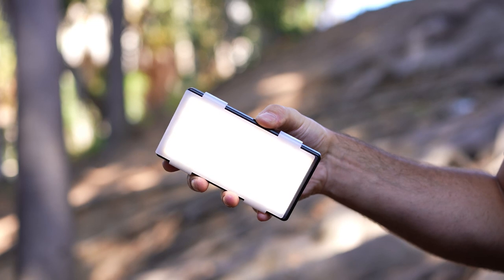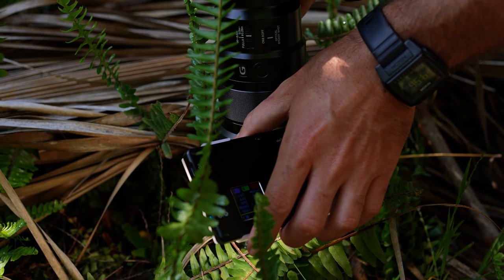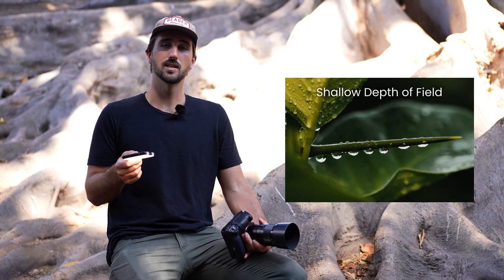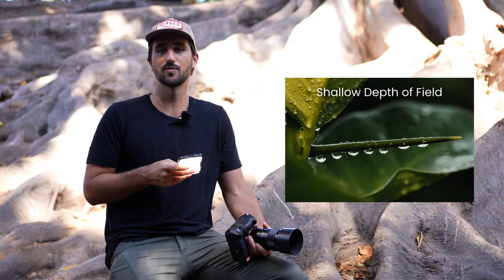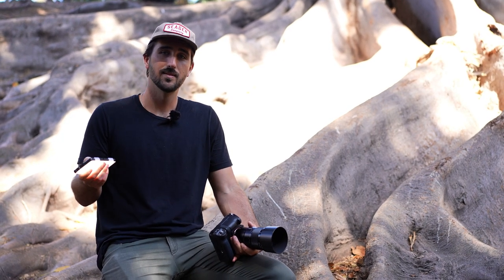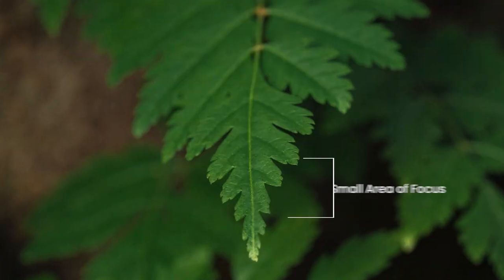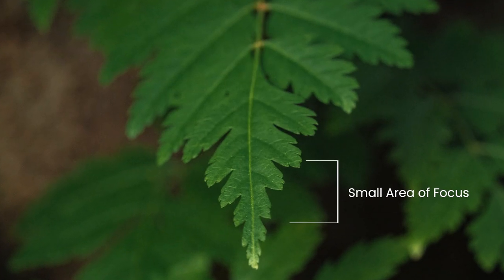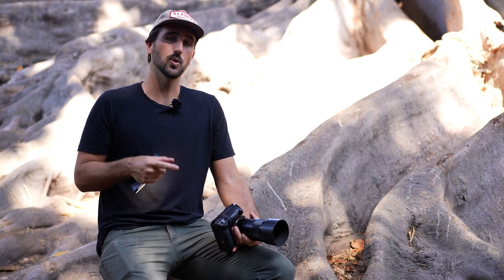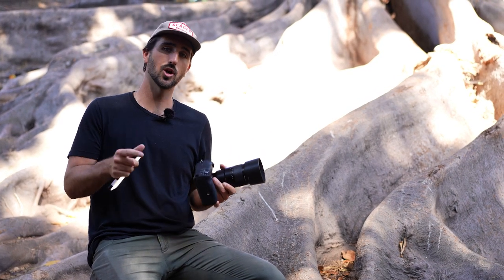The third thing you'll want when shooting macro photography is a light source, like a Lume Cube. Your biggest issue when you start shooting macro photography is the tiny, tiny depth of field. If you're shooting at an aperture of f2.8, the amount of area in your image that's in focus will be a tiny little sliver. So what you need to do is shoot at an aperture like f8, f11, or f16, so most of your image is in focus and sharp.